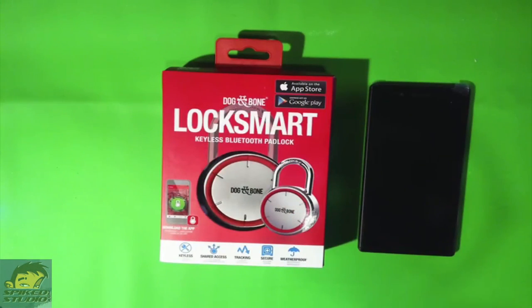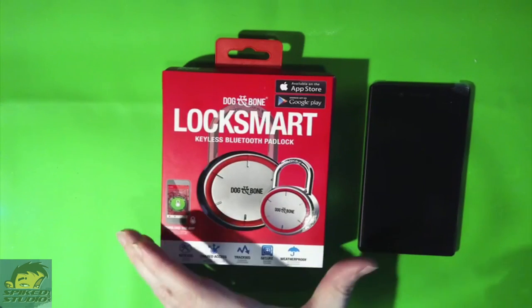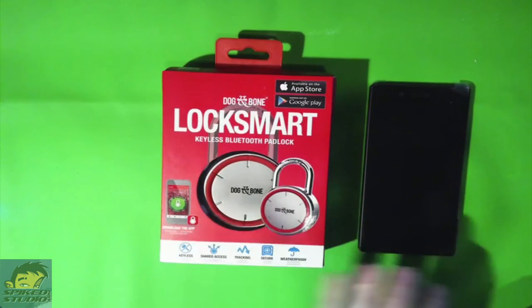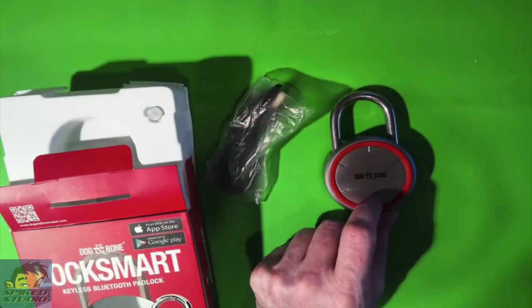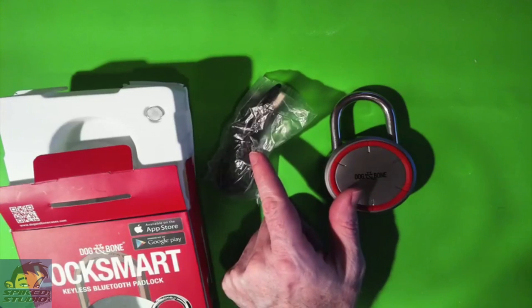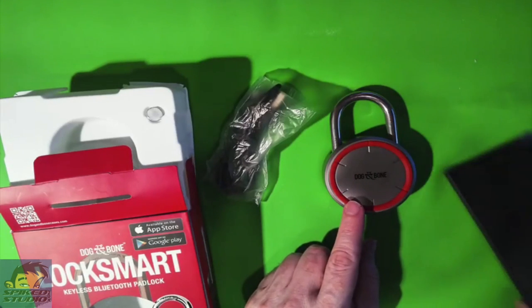So here we are up close and personal. This is LockSmart from Dog & Bone — an awesome Bluetooth lock that works with an app on your phone. First, we'll take a look inside the box, and then we'll look at the application and put it all together. Inside the box, we have a micro USB for charging — you can use any micro USB you need to — and the actual lock.